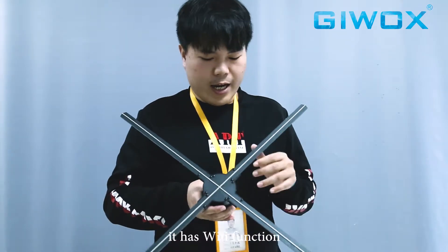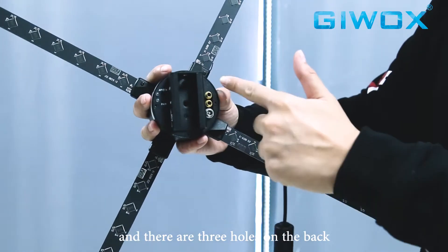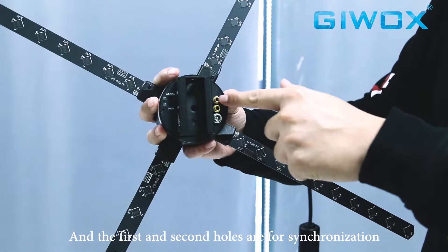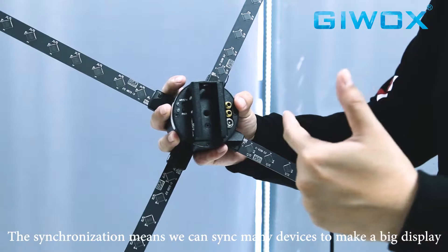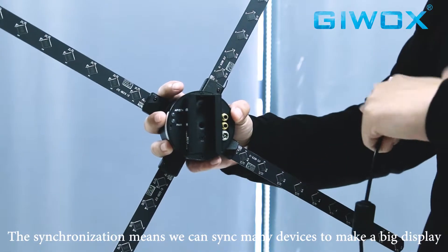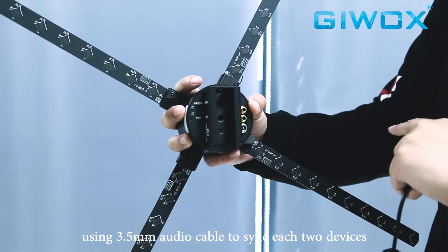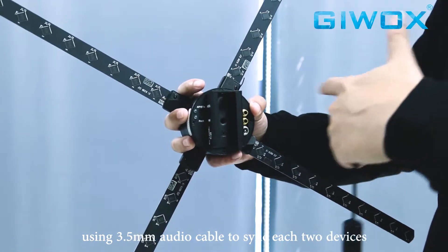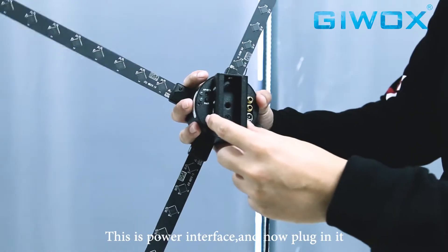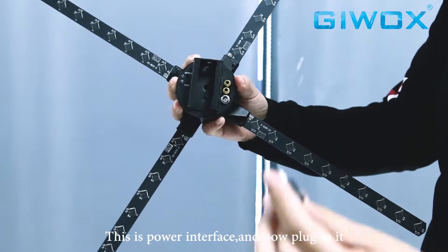Let's look at the back of the machine. We can see there are three holes on the back. The first and second holes are for synchronization — synchronization means we can sync many devices to make a big display using 3.5mm audio cables to connect each device. The third is the power interface. Now we plug it in.